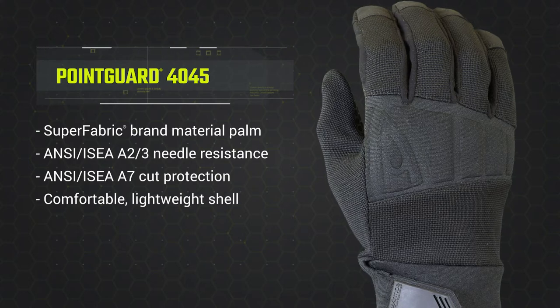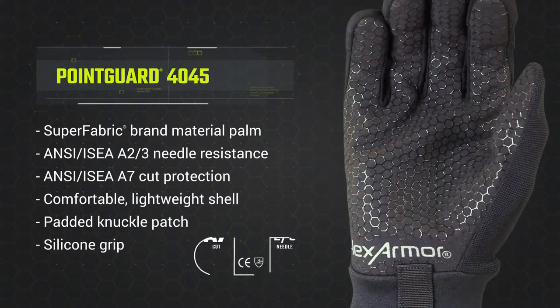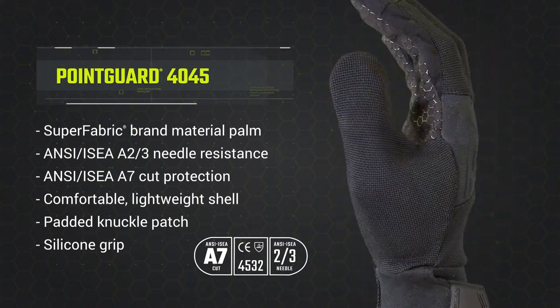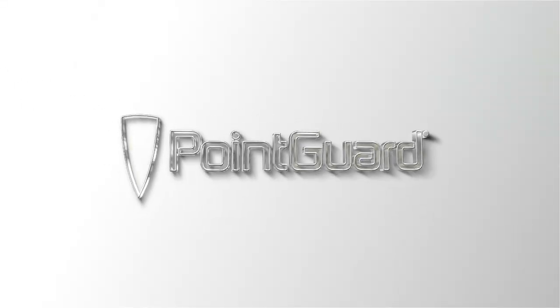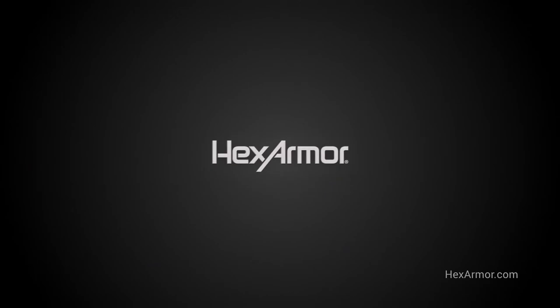For those who demand great needle stick protection that maintains dexterity, combined with extreme cut protection, look no further than the Hex Armor Point Guard Ultra 4045. If you have any questions about the 4045, please visit our website or contact us. See you later!